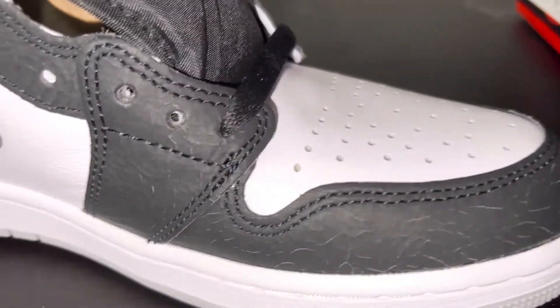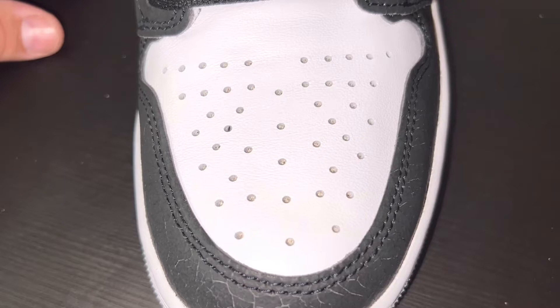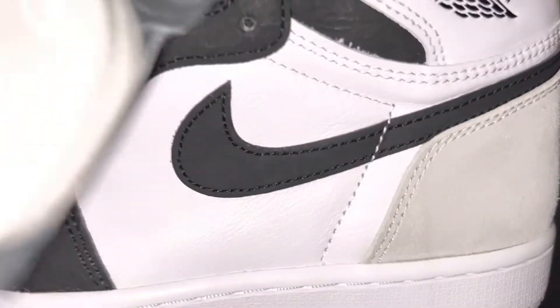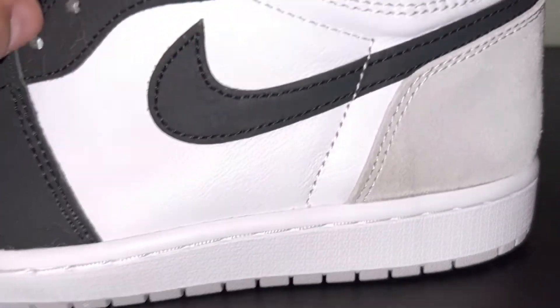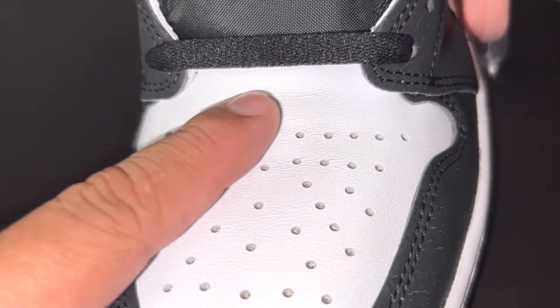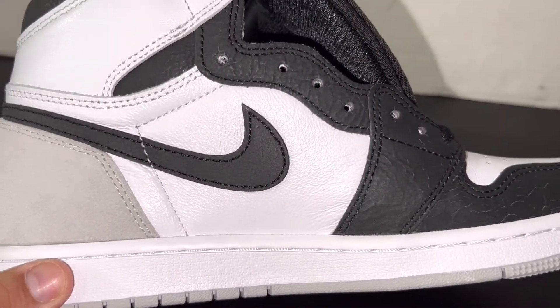Look at the stitching — it is clean. The stitching is a real telltale way to spot a fake pair of Jordans. Another thing to always look out for on Jordan 1s: this stitching right here should go past the swoosh and never just line up with the swoosh. The white leather on here is pretty nice and pretty thick cut. The toe box is pretty nice and thick — it reminds me of the 2016 Jordan 1 Black Toes.